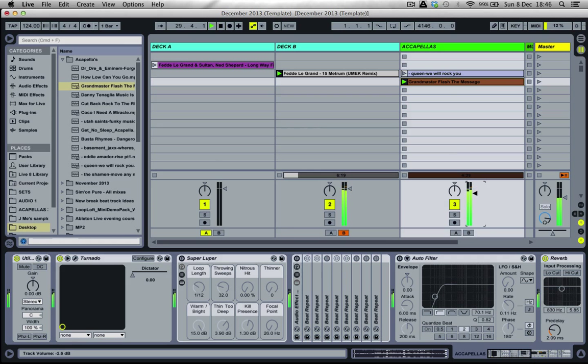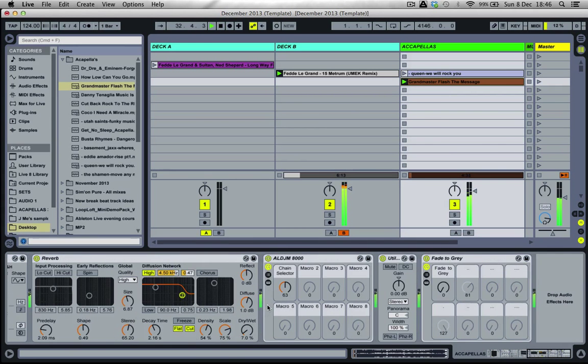The Grandmaster Flash acapella plays over the Fedde Le Grand track during the live demo: 'People sitting on the stage, I know they just don't care... the rats in the front room, roses in the back, junkies in the alley with the baseball bats...' And that's how you warp acapellas in Ableton.